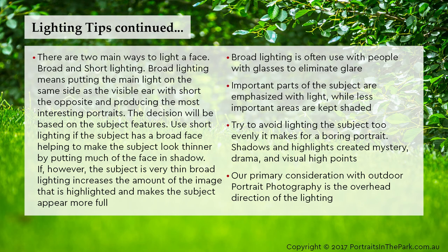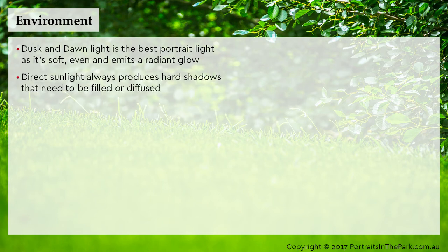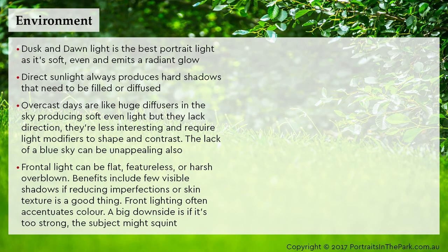Our primary consideration with outdoor portrait photography is the overhead direction of lighting. Dusk and dawn light is the best portrait light as it's soft, even and emits a radiant glow. Direct sunlight always produces hard shadows that need to be filled or diffused. Overcast days are like huge diffusers in the sky, producing soft even light, but they lack direction — they're less interesting and require light modifiers to shape and contrast, and the lack of a blue sky can be unappealing. Frontal light can be flat and featureless or harsh and overblown, though it has fewer visible shadows, which can be useful for reducing imperfections or skin texture.